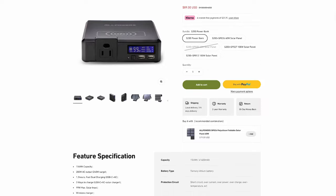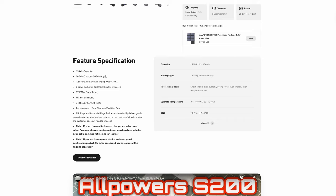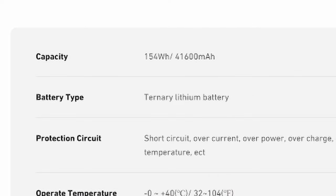But it's not all bad — for the majority of situations you'd most likely plug it in the night before, so it ends up being a real non-issue 99% of the time. On to the battery cell type — an elephant in the room you might not have noticed. It's this one specification line item right here: battery type — ternary lithium battery.